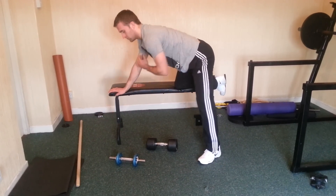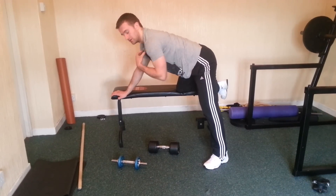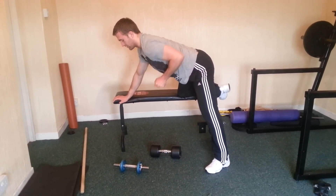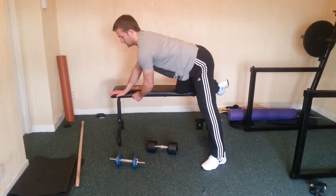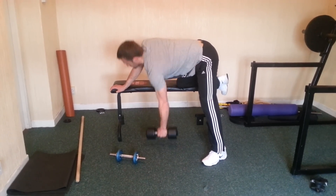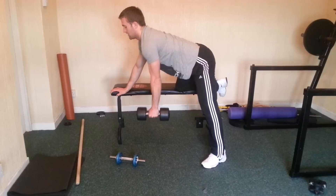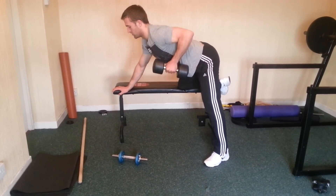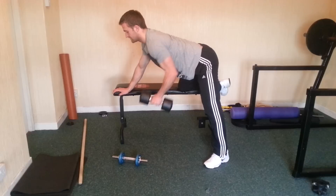You want the shoulders pretty much in line — hold it there nice and tight. You can bring it down a little bit to stretch out the muscle and then pull it right back nice and tight. Just do a few reps — keep the head up, down, right back. Just keep it moving like that, nice and tight.